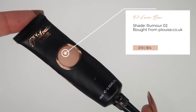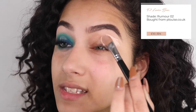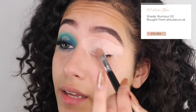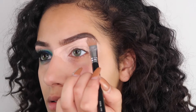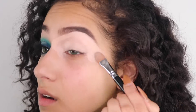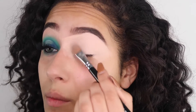To set a base for this eyeshadow look, I'm taking my favorite - the P Louise base in the shade Rumour. If you follow my channel you'll know this is my absolute favorite base for any bright eyeshadow look. I'm taking my Zoeva 144 brush and just painting that over my eyelid, patting the base down, and then coming in a little bit more carefully to carve out my eyebrows.